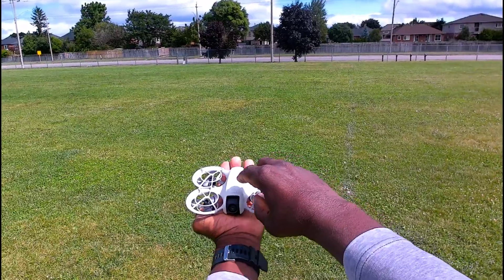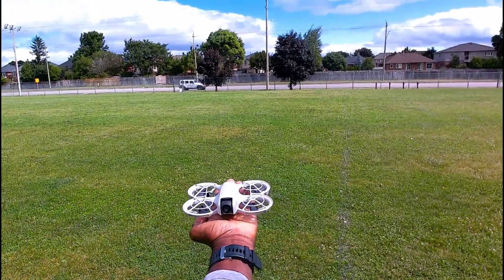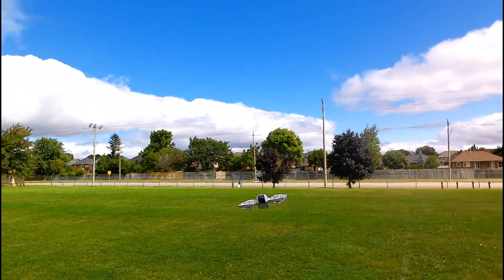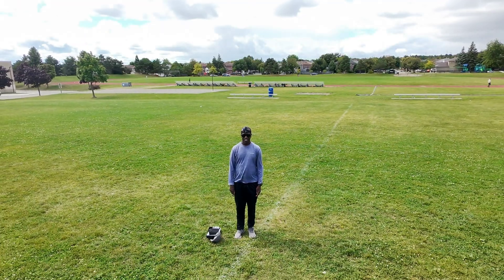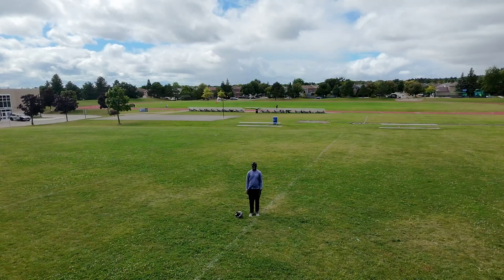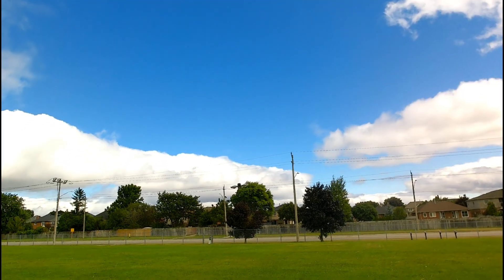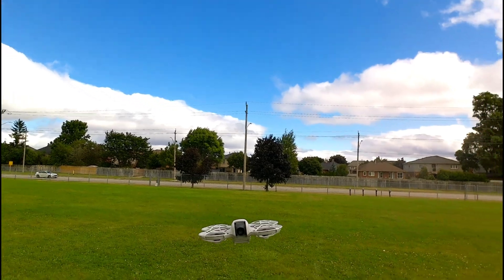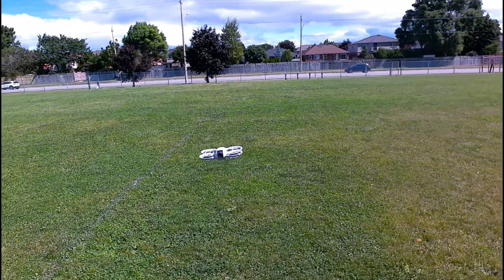Let's try the droney — press and hold, 10-meter droney. See how it's tilted a bit, fighting that wind, and it's coming back nice. Comes right back to me, right back to me. My hand underneath — that's pretty sick.